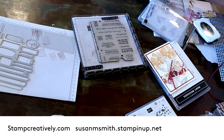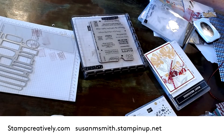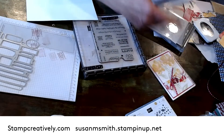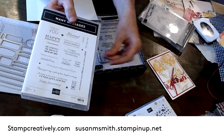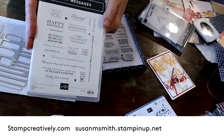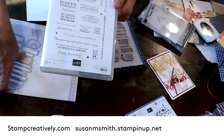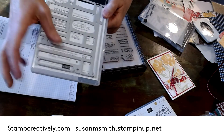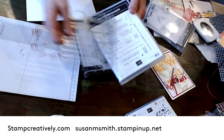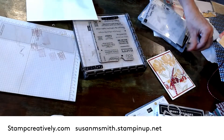This is the new mini messages. It comes like this and you see all of these fantastic words. Then it comes with a die that goes over all those fantastic words. I want to show you how it all worked and then give you my tip.